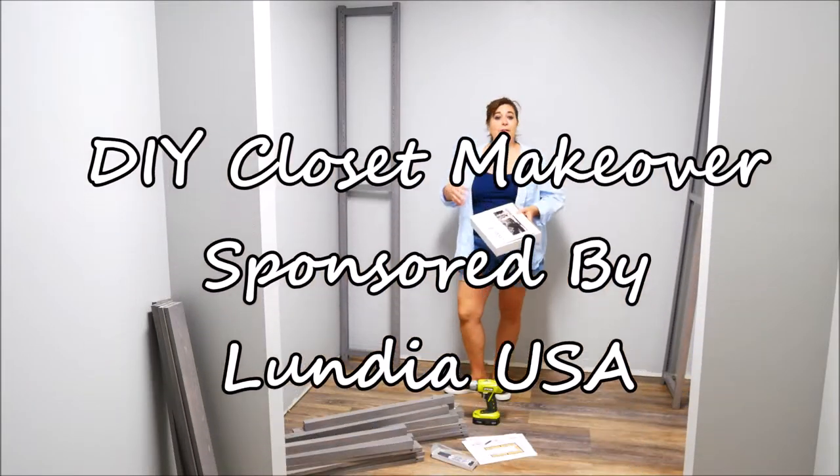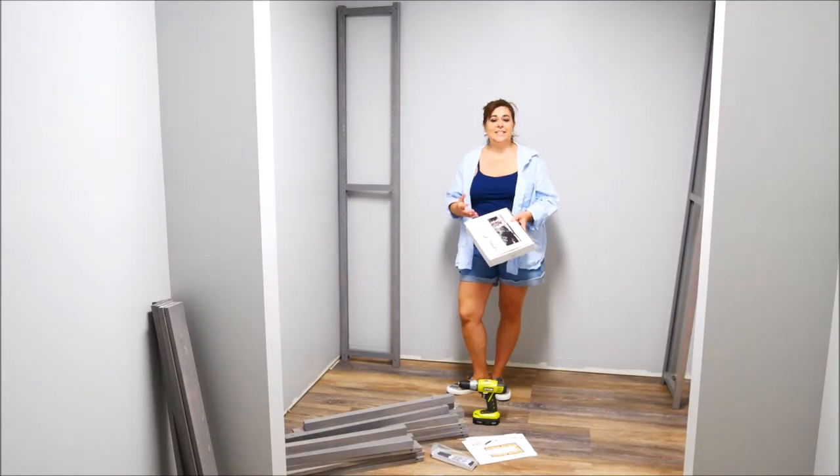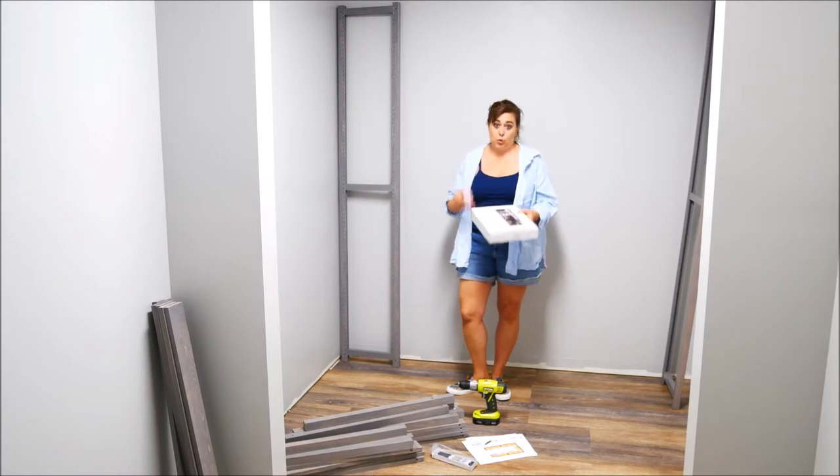Today's video is sponsored by Lundia USA. It's a closet system — complete, solid, natural wood.